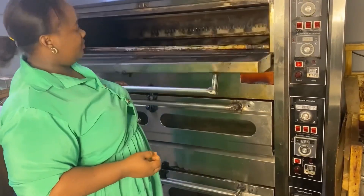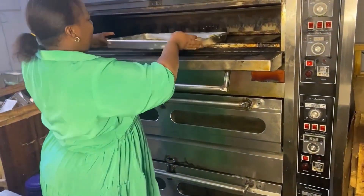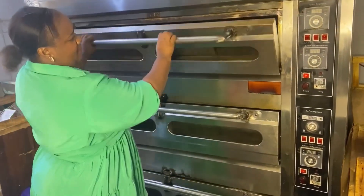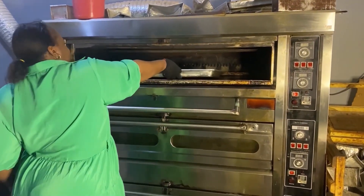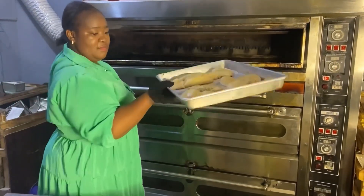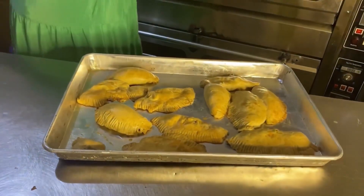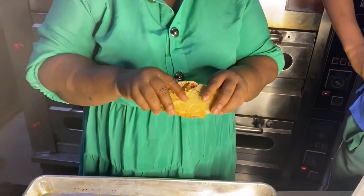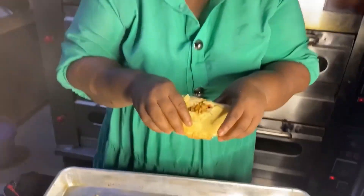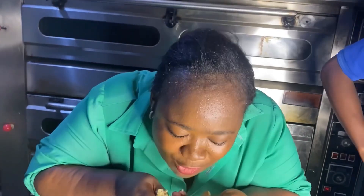Some people are already waiting by the side for the meat pie — it's time to bake! The oven is a bit hot because they just finished baking bread. It's ready — let's see what we baked. See our meat pies — they've already started carrying them, yummy! Thanks for watching, bye bye!